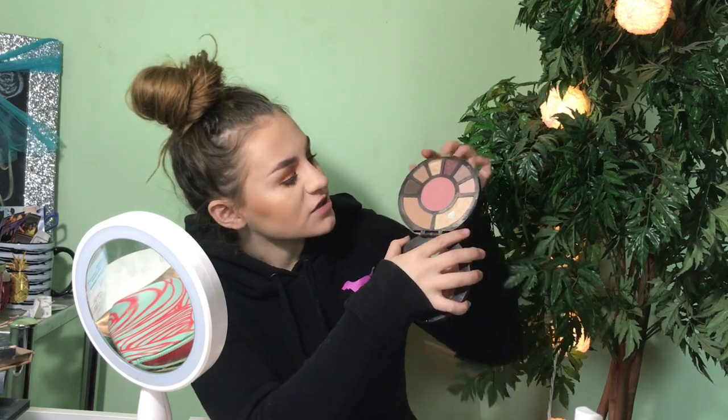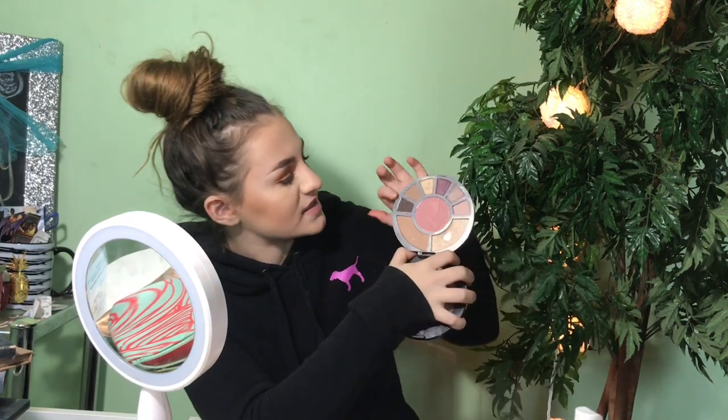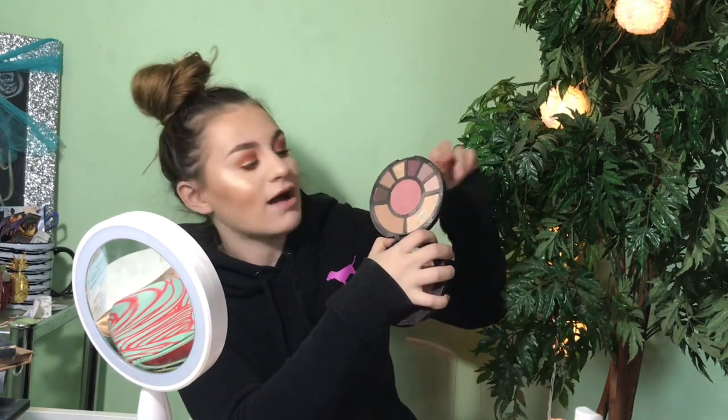Then I have the Tarte Rainforest of the Sea After Dark palette, one of the first palettes I ever got — it's in my top five. You get a highlighter, a bronzer, a blush, and six eyeshadows that double up as anything — liner, brows, whatever. I really like this palette; as you can see I use the highlight a lot because it's super super pretty.